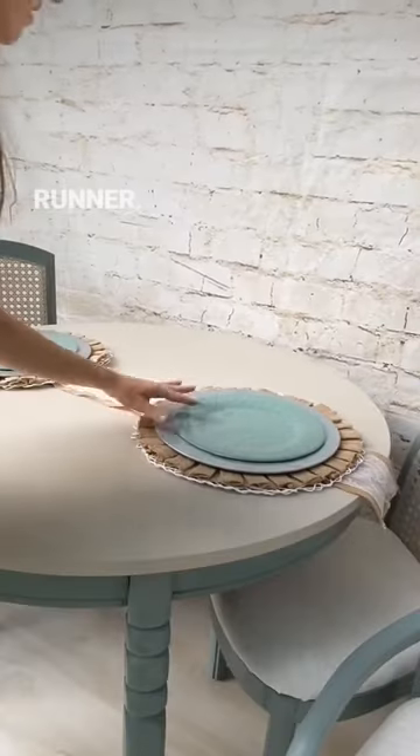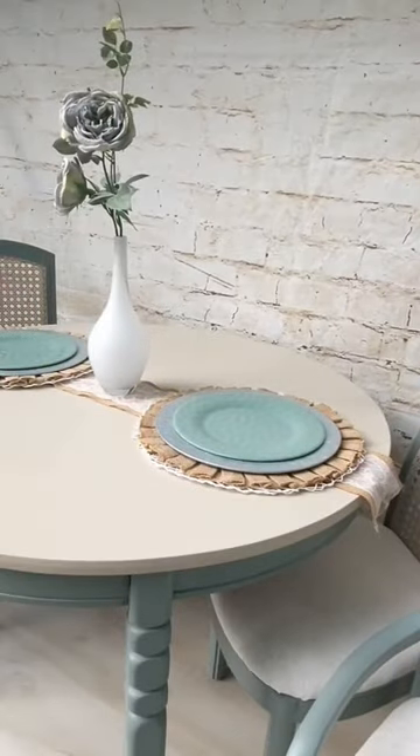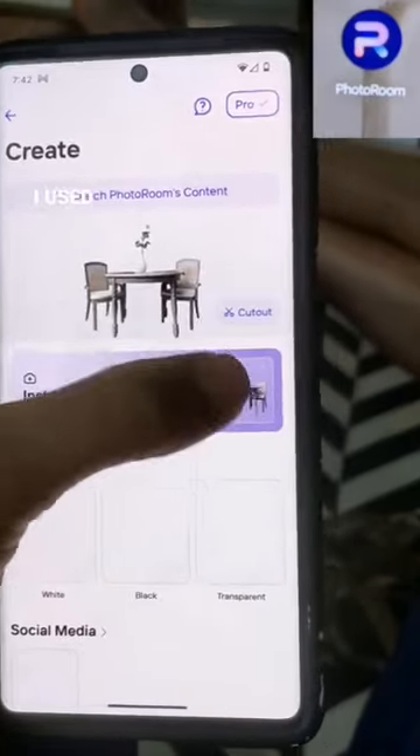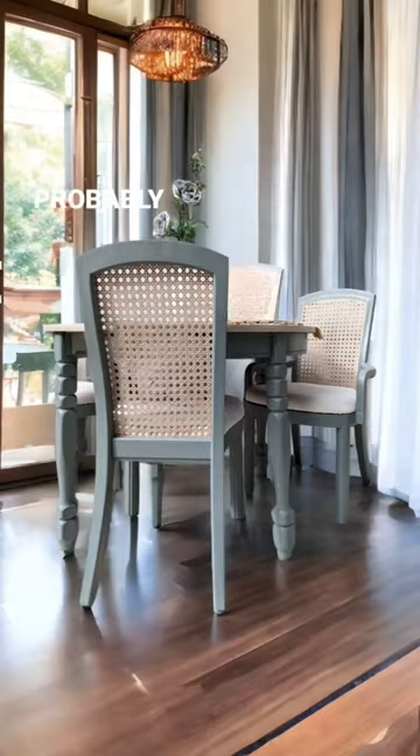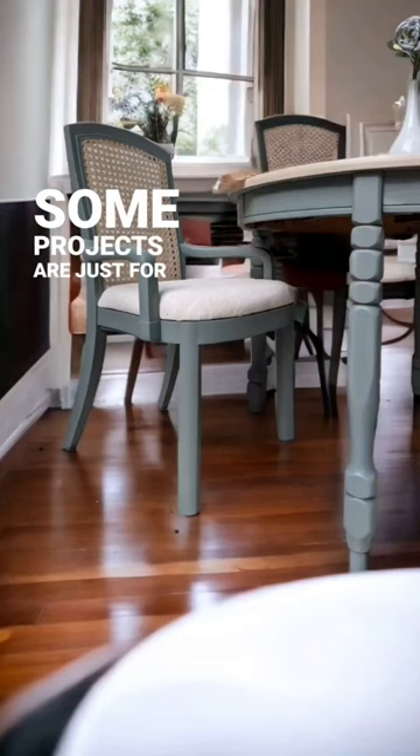I staged the thing really well. With a runner, you can't even tell any of the damage — everything looks perfect. I used an AI to stage this thing. I have it listed for sale and I'm just going to let it go for probably what I spent on it. Some projects are just for learning, and that's okay.